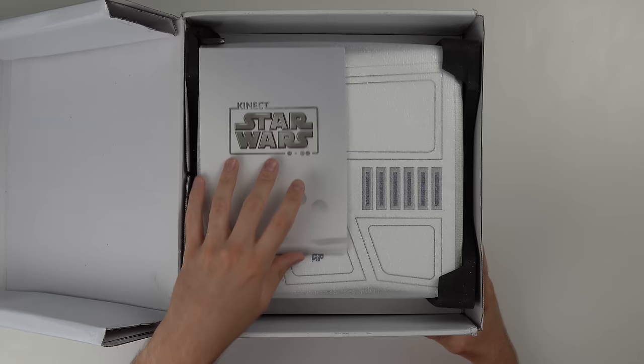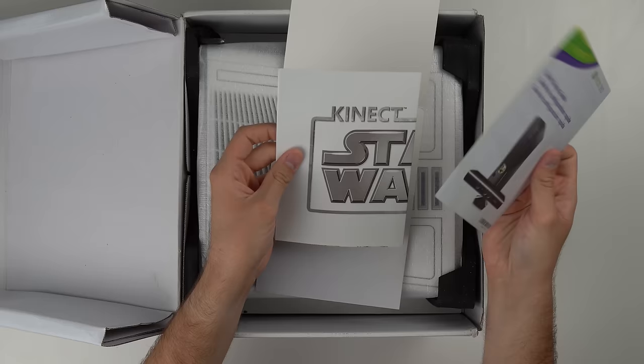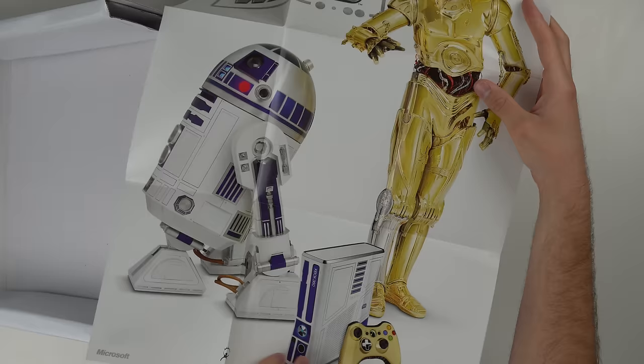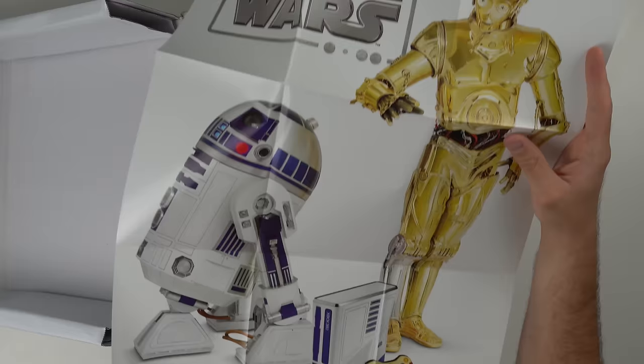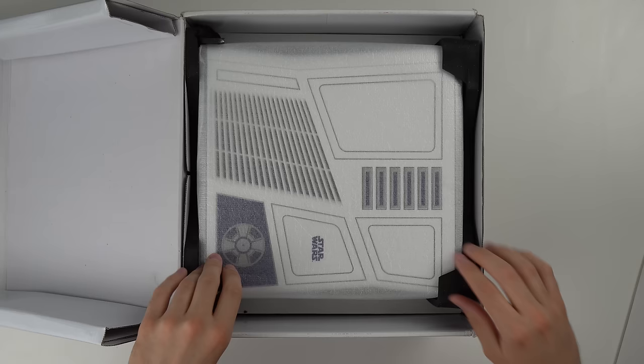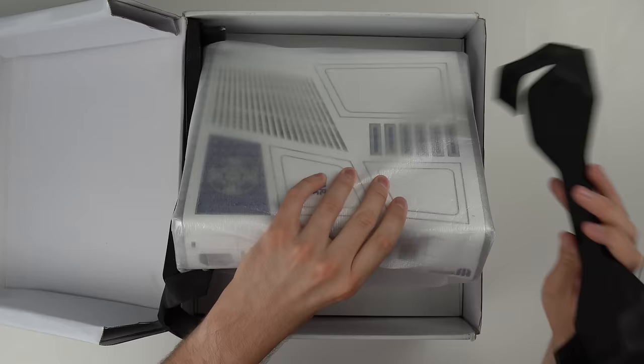I've never actually unboxed one of these consoles — I've never even unboxed a brand new slim at all. So here, Kinect Star Wars. Xbox always does their unboxings pretty well. Right in here we have our quick setup guide and — oh, is that a poster? That's awesome. Same thing as shown on the side of the box — you can see C3PO and R2-D2 kind of chilling with the console. Pretty neat.